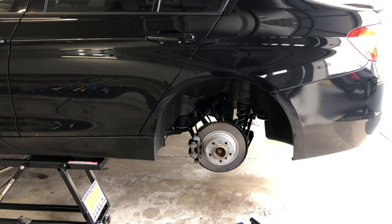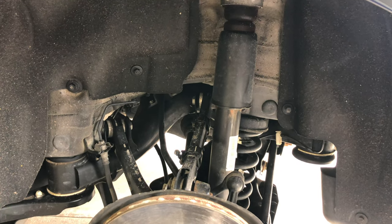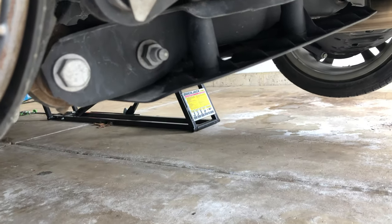We're going to start with the rear. The first step is to remove the lower shock bolt. It's located right over here — the second bolt. But to get to the other side of that bolt, we're going to have to remove this splash guard.